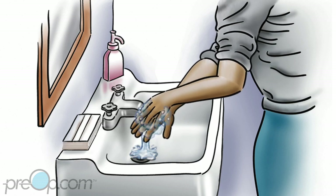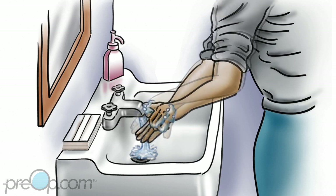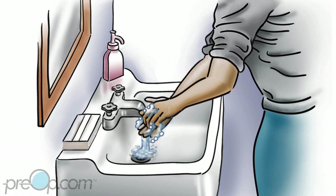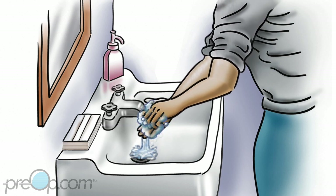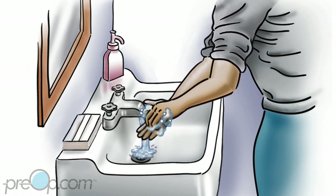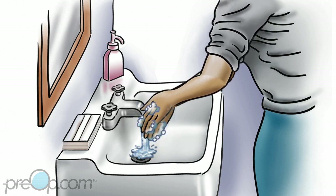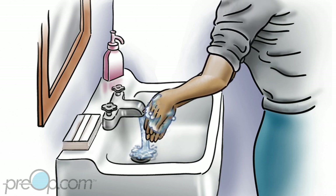Rub your fingers together, the backs of each hand, and around each thumb. Get soap under your fingernails by rubbing your nails against the palm or inside of your other hand. If your nails are dirty, clean under them. Keep rubbing your hands together until the end of your count.